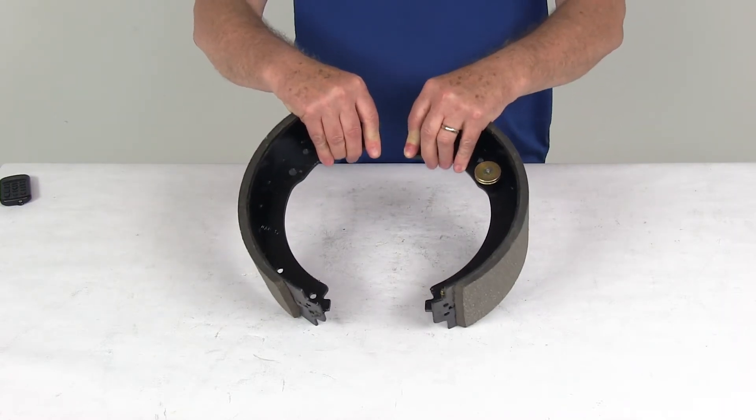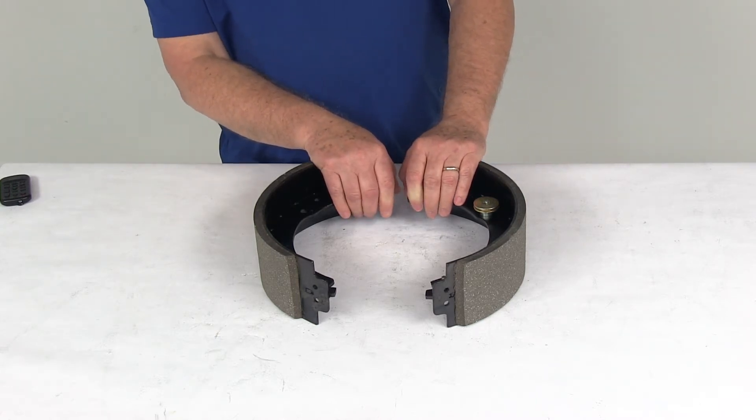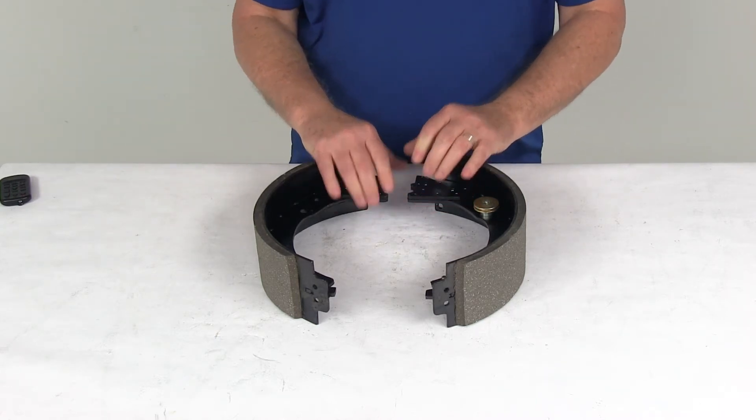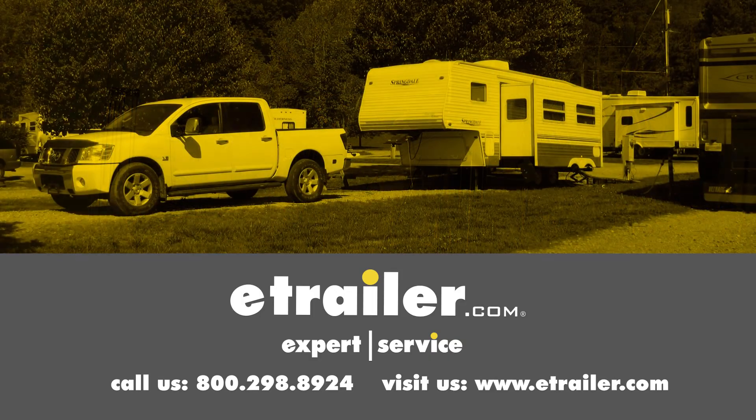That should do it for the review on the replacement trailer brake shoe and lining kit for Dexter 12 inch electric brake assemblies — this is for the left hand driver side. Click the link below to shop, learn more, or visit us at eTrailer.com.